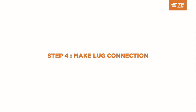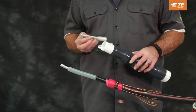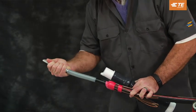Step 4: Make lug connection. Ensure the CST termination will fit over the lug by placing the lug into the lug end of the CST holdout.